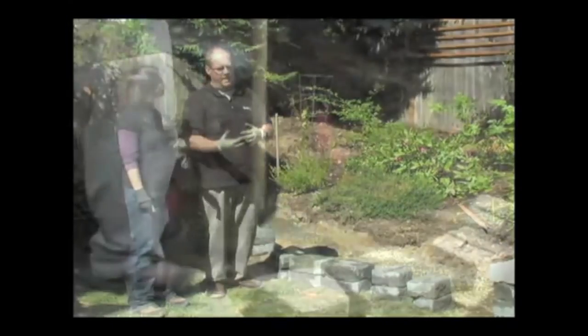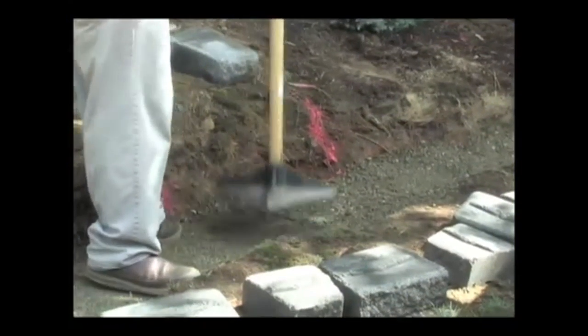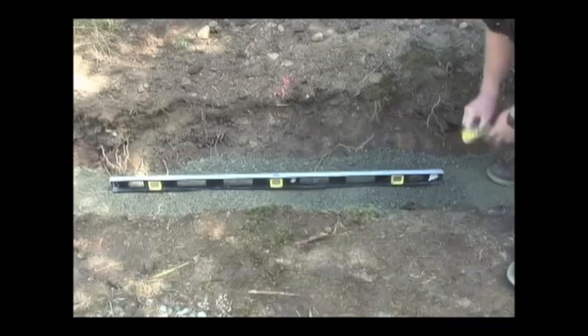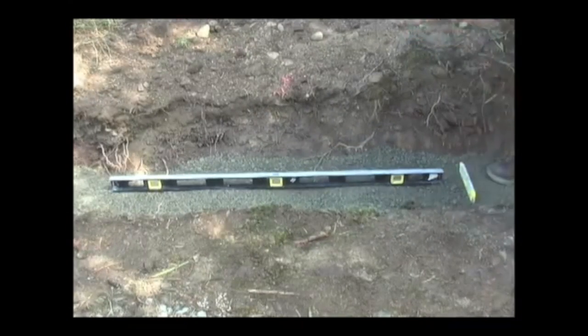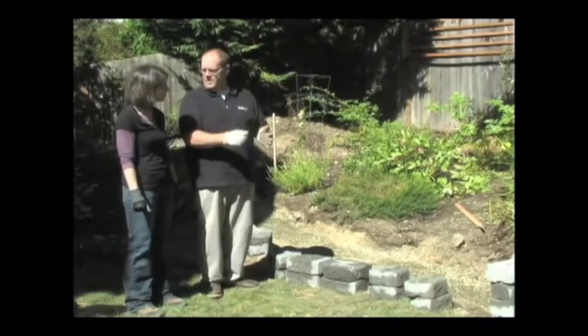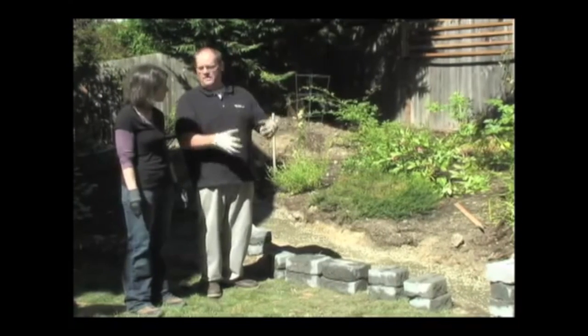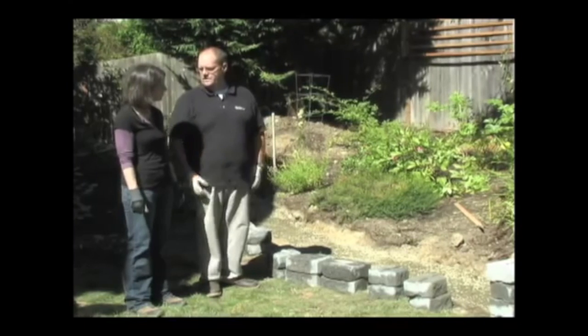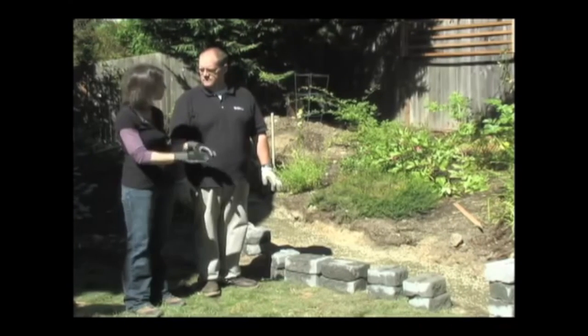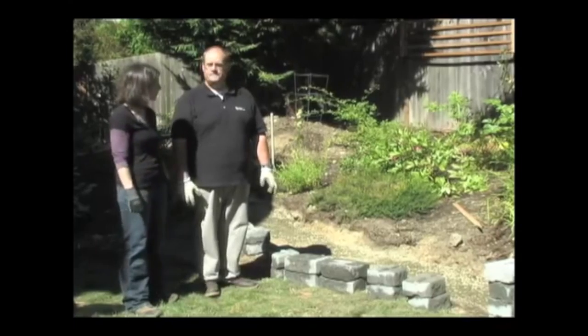We've got the gravel base in and tamped and made sure it's level, which will make it easier when we're doing our base course. We're going to place each stone down and level it front to back and side to side. Once we get that done, then it's just stacking block and the fun begins. When stacking the block, we're starting at the front of the trench.